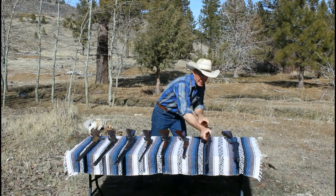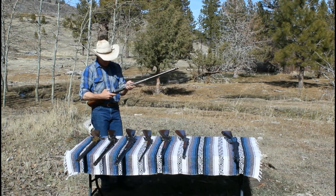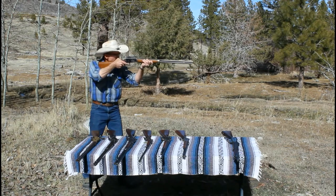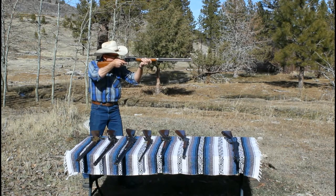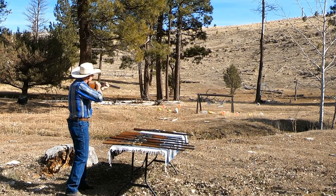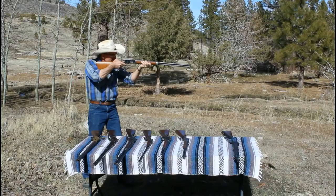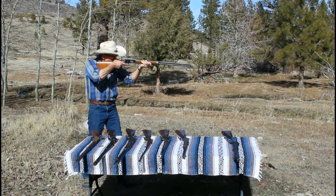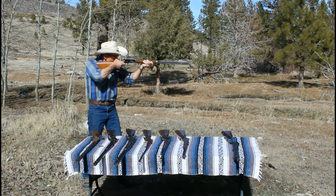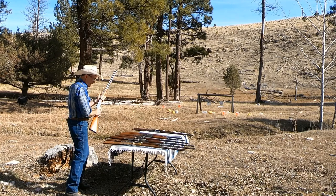Okay, let's go with this 1894. This is just a beauty — pistol grip, set trigger, half octagon. Let's see why they're so popular. Knocked that one down. Let's try that cow skull we found on the way up. That hit it. Okay, how about another gourd — there we got it. That is a beauty.